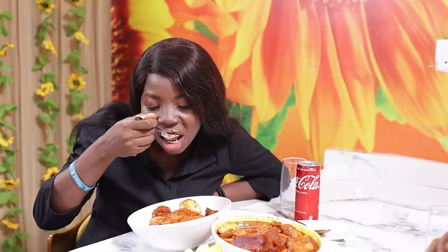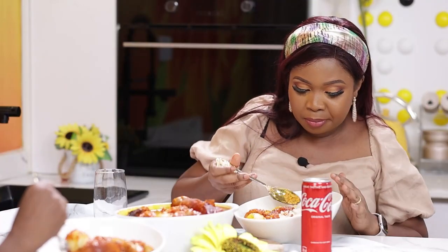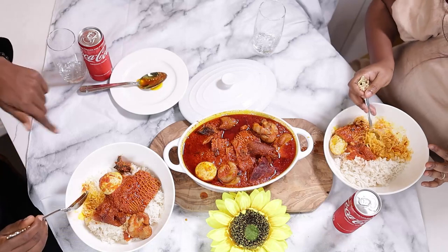Guest: Ten over ten, straight up. I'll take fifteen over ten. Ten over ten, straight up. This is good, it's delicious. This is fantastic. I love the fact that it's red — that red!